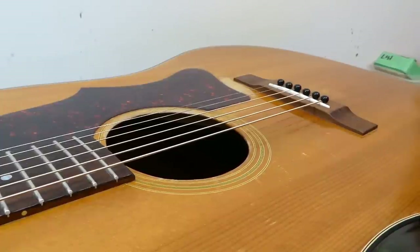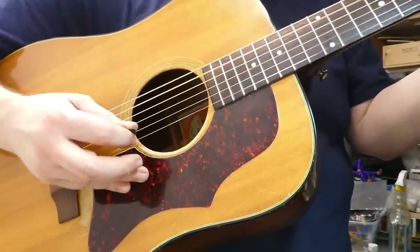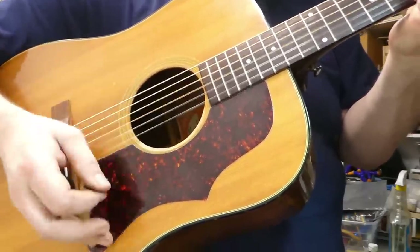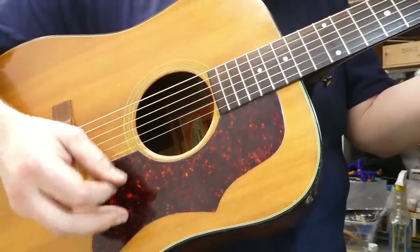I'm pretty happy with this one. There's a major sonic improvement to my ears — it's like someone turned the mid-range back on. Taller bridge, taller saddle, more break angle equals more sound — a more complex and satisfying sound. It is a 1970s Gibson J-50, so, you know — it's 50 years old. Let me strum it for a while.